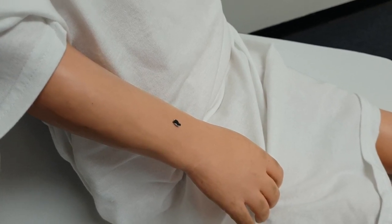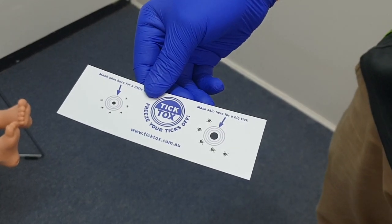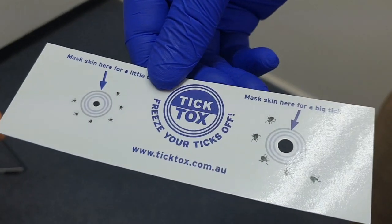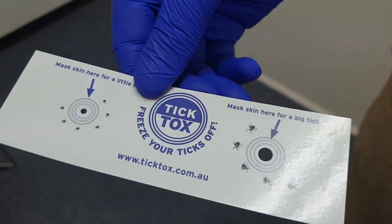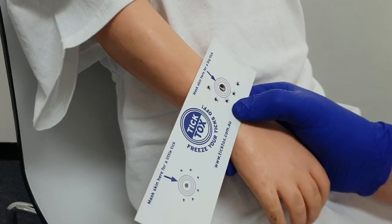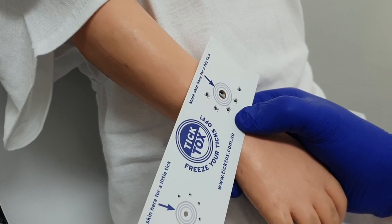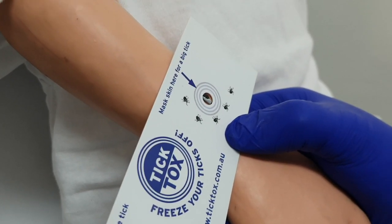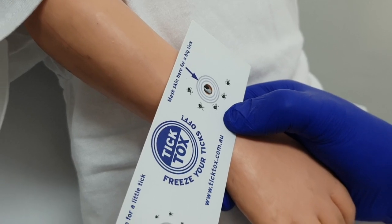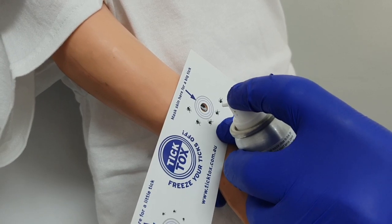First, if you have Tick Tocks, you'll get a bookmark that looks like this — this is called the mask. You will apply this over the tick before applying the spray. As you can see, we've applied the tick mask over the tick itself, so that when you spray you don't burn excess skin. All you have to do now is apply the nozzle pointing at the tick and apply a quick burst of spray.